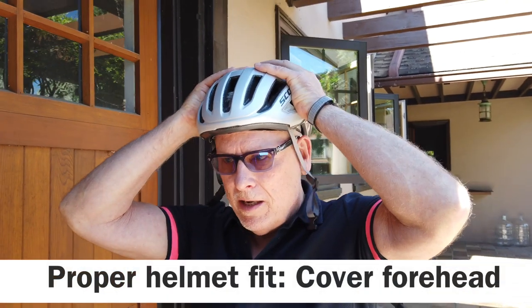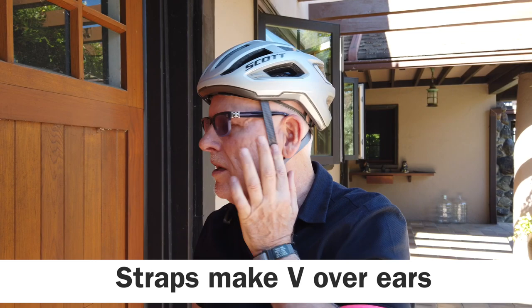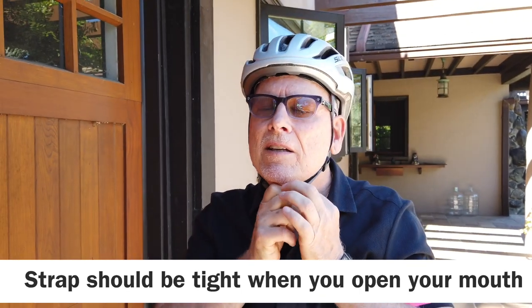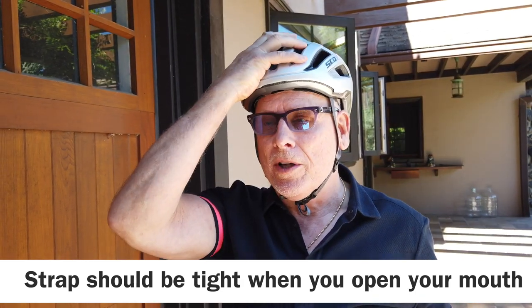So how does a helmet fit properly? You put it on — not too tight, not too loose. You make sure there's a V here and a V here on the straps. You strap it in, and if you can open your mouth and feel it, then it's right.